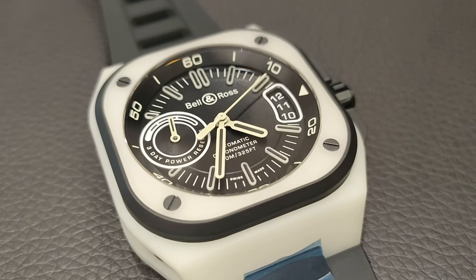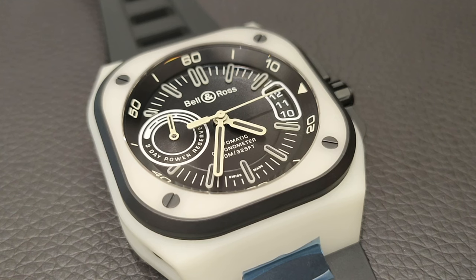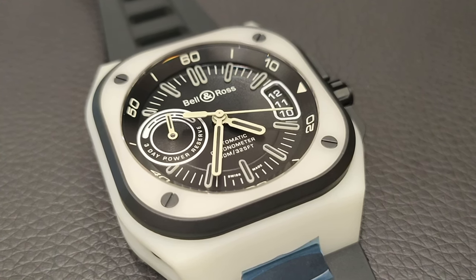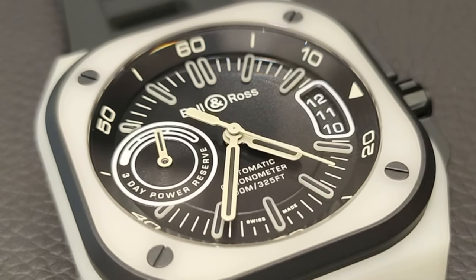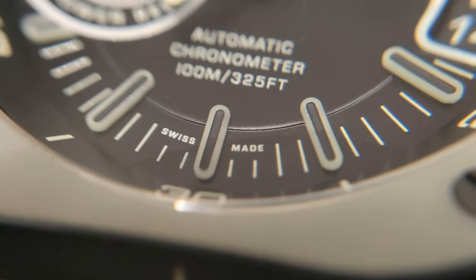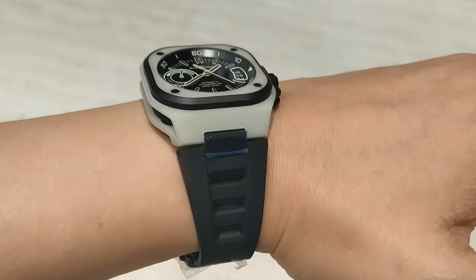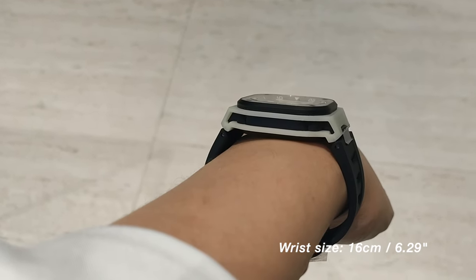To some, this yellow hue may be a put-off, and to others, it could be Bell & Ross's subtle way of bringing colorization onto a not-so-boring watch. I can understand why some people find this piece a little off-putting — well, to each his own. For me personally, I find this piece to be rather interesting. The watch gives out a vibe that is quirky, young at heart, sporty, and fun, as you can see on my 16cm circumference wrist.